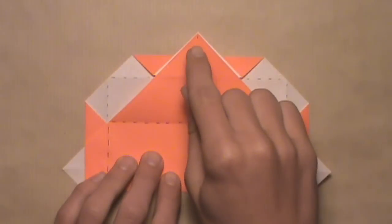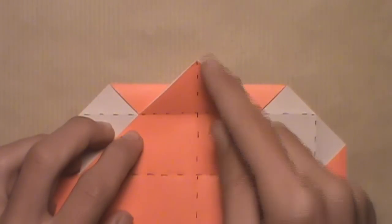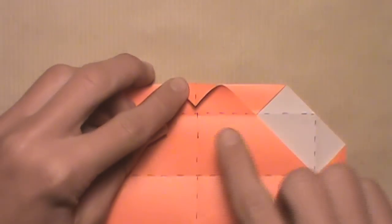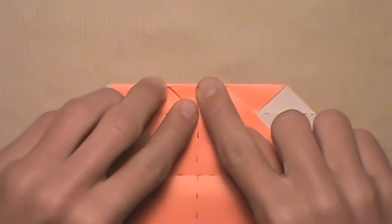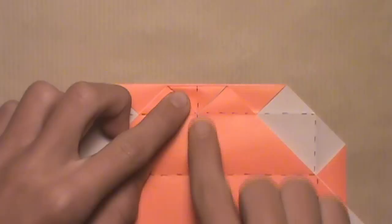Now we're going to focus on the top portion of the model. We're going to start by folding down this top corner and aligning it with this intersection here. Pull the top corner down — make sure you have both layers — and align it with that intersection. Then make sure that the vertical creases are also aligned, and then make your crease.